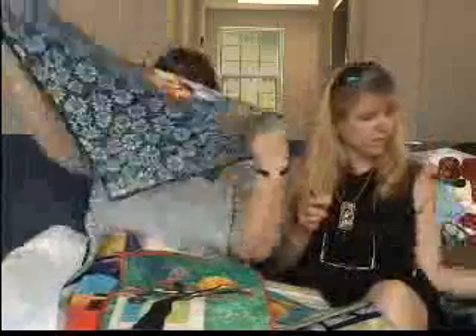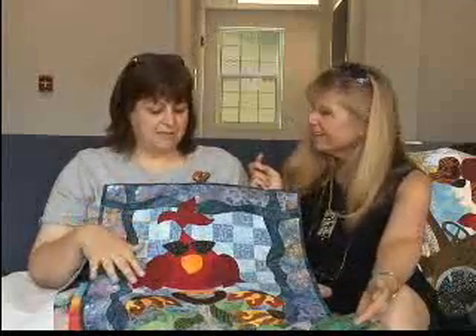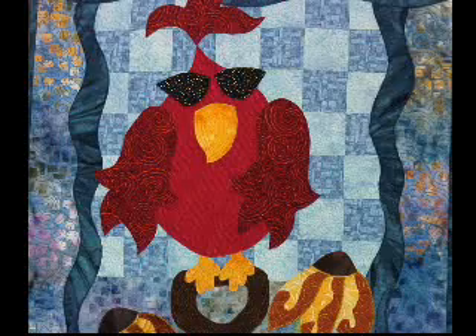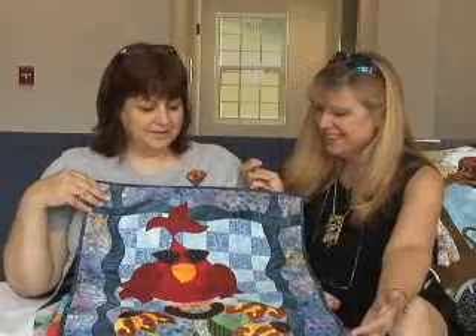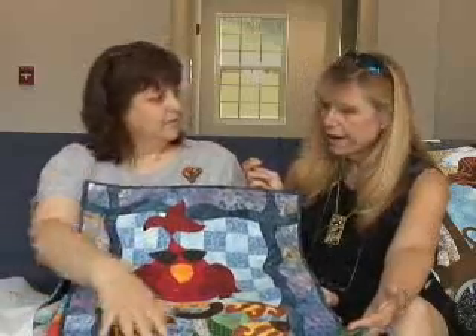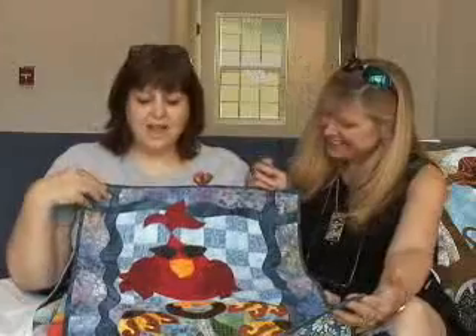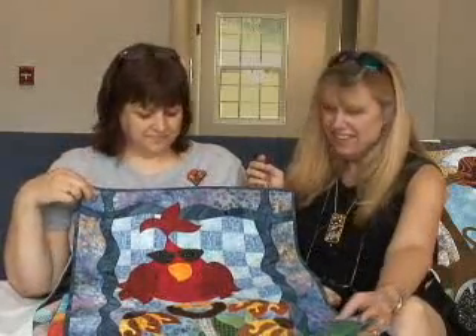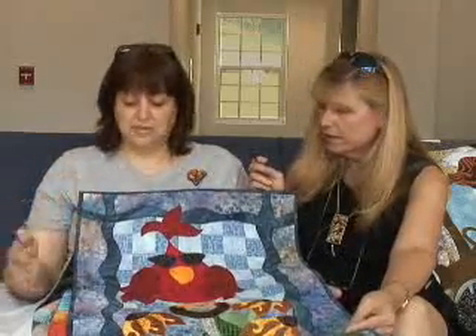This is actually one of the quilts from the book. I have a series of work that have these — as we affectionately call them — the little fat-bottomed birds. And so this quilt is called Shoveled. Why? Because he's on a shovel that you've left out in the garden. The machine quilting just shows beautifully on there — it just floats on top.